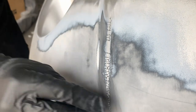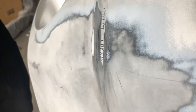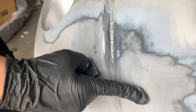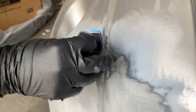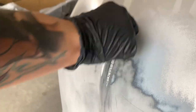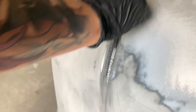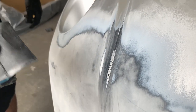Getting into that crevice right here is a little difficult. It's leaving scratch marks, but I'm going to go over it again with a 600 anyway to smooth this out, because if I were to prime over these scratch marks you'd see them all, and that's not what you want. I'm going to switch over to wet sanding because it's drying out my paper way too fast.